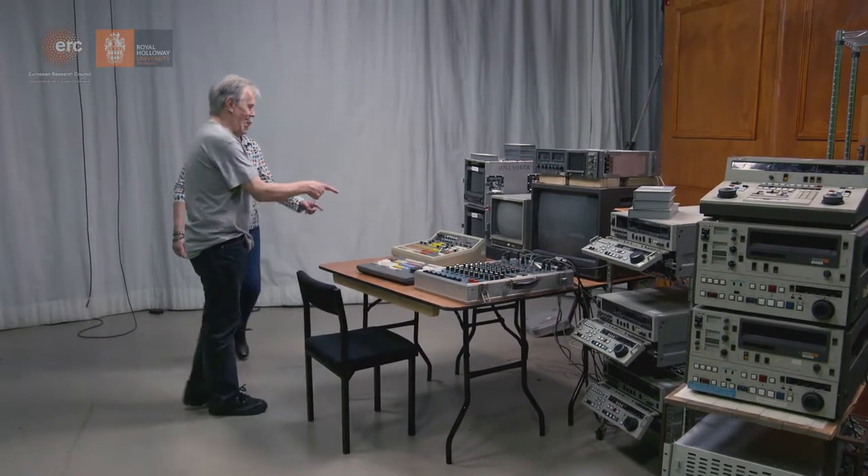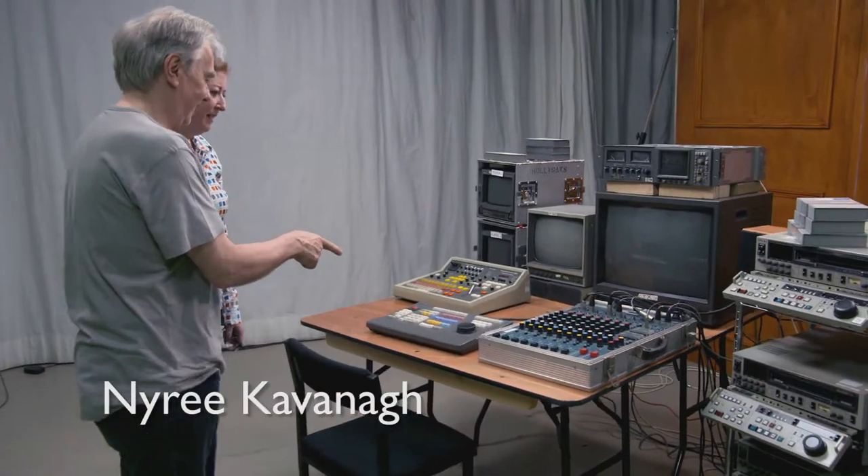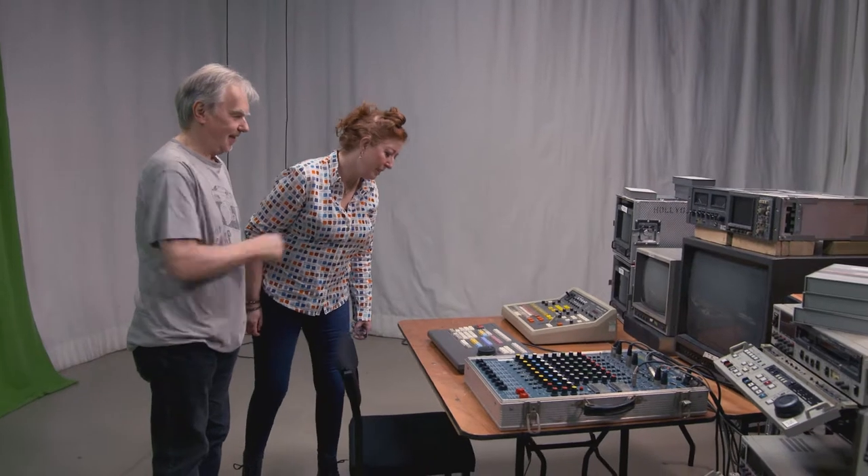I don't know any of that. That's a Grass Valley. I don't know what this is. That's a SUNY edit controller, machine to machine. Oh my god, I do know those. That's sound. I don't know what sound is at all.